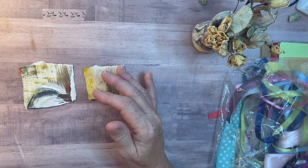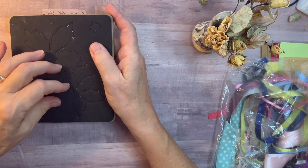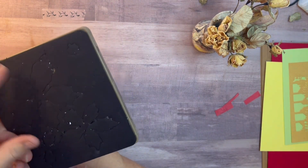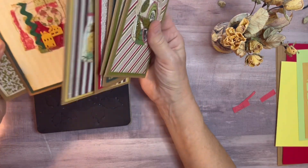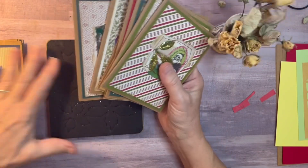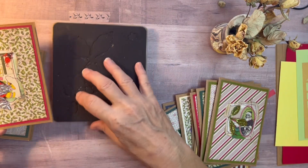Another thing I wanted to share is using some of your dies. This one is a Tim Holtz Bigz die — the blades are embedded in it, so you don't need a lot of layers in the sandwich for your machine. I've cut a lot of metal cans with it. You can see die cuts — the buildings, there's a flower right here. And here it is — this one is an aluminum can and it's also been embossed with an embossing folder. I had it left over so I just added it to this card.